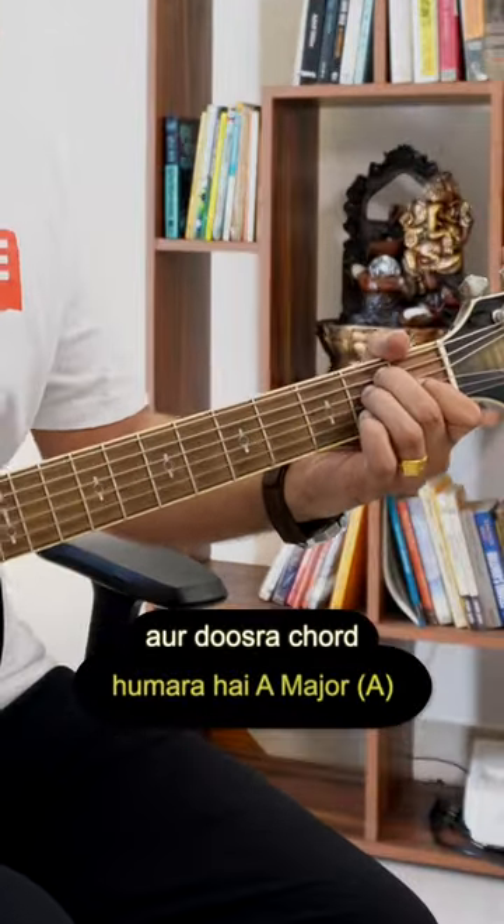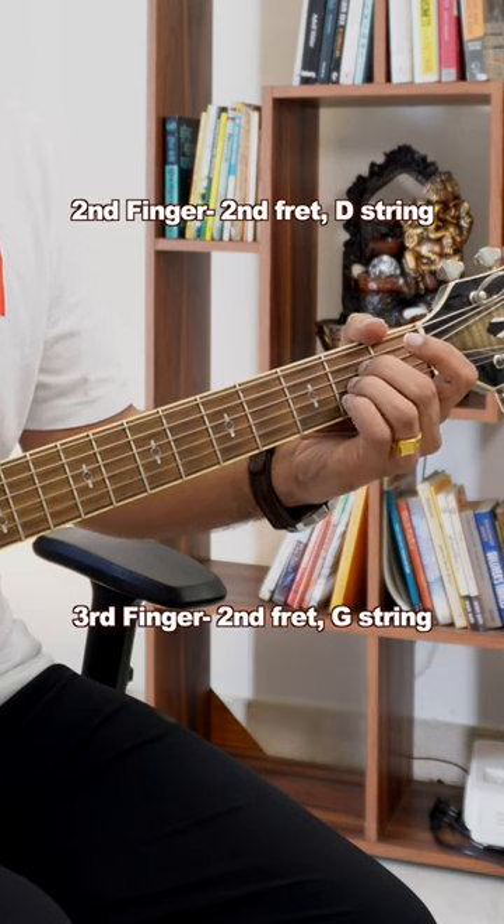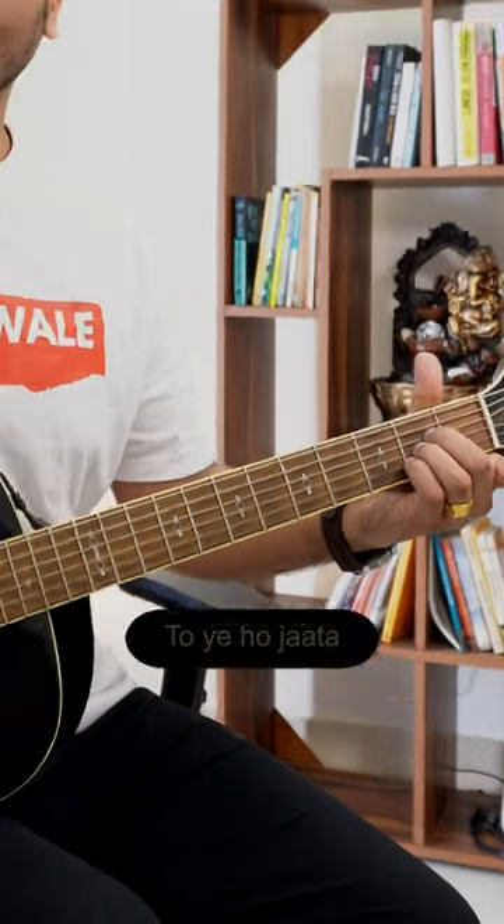Our second chord is A major: 3rd finger here, 2nd finger here, 3rd finger here, 4th finger here. This is A major.